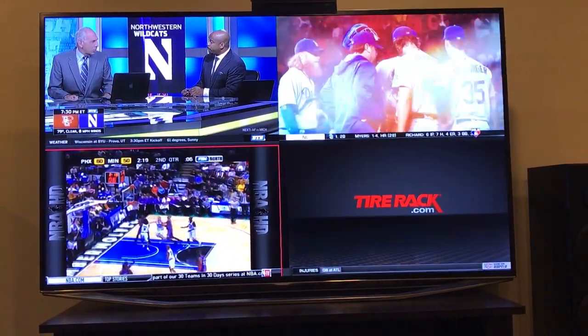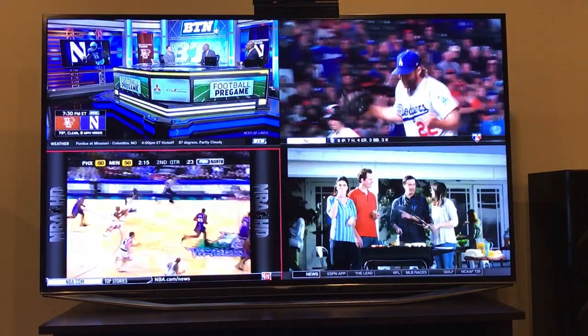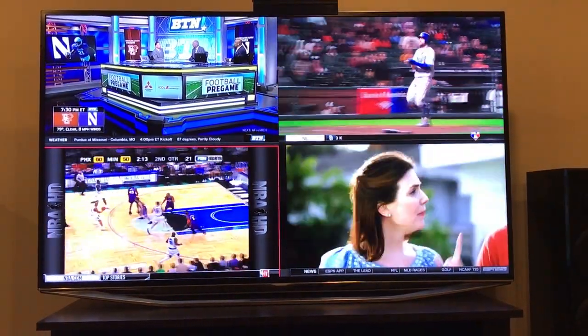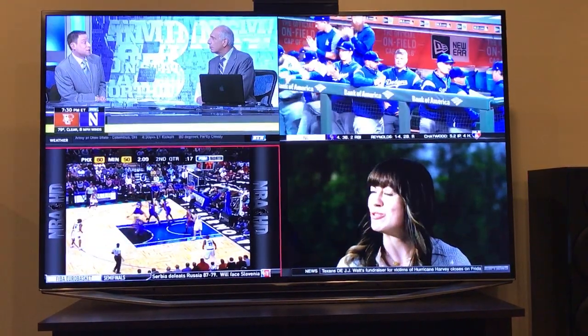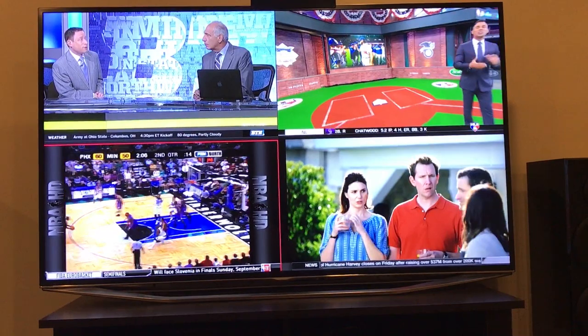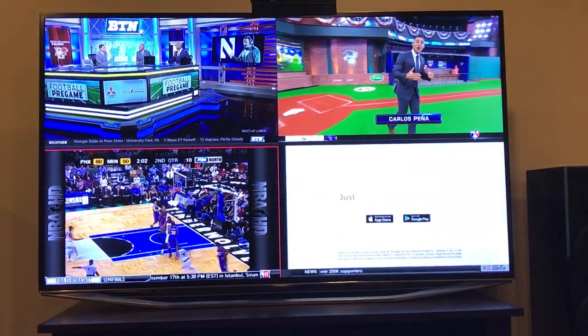If you have any questions, just drop them down below. Dish seemed to be the only provider with this option, because usually other providers give you picture-in-picture but you don't get to select what channel. With Dish, you can select what channel you want. Stay tuned for more videos.